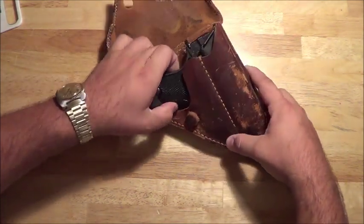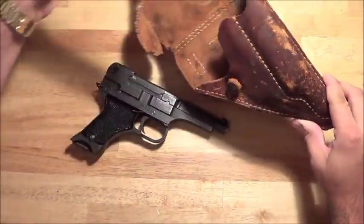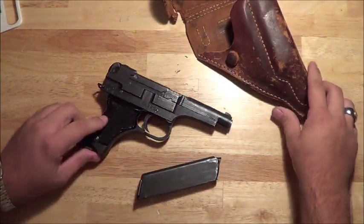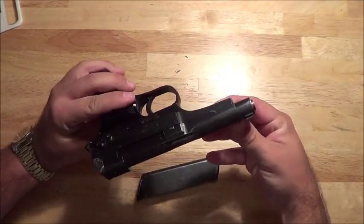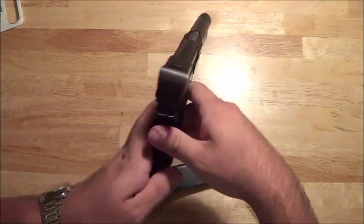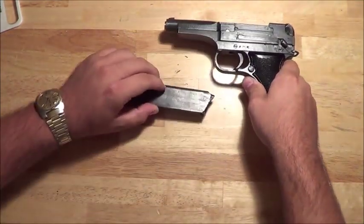Let's take the gun out and take a quick look. I have the original holster, gun, and the secondary magazine. These guns are WWII Japanese, and I know the gun is safe — I don't store any of my guns loaded. But let's look at some of the ammo.